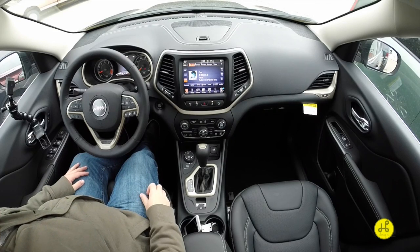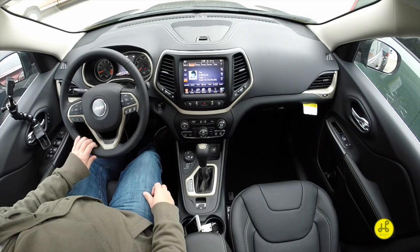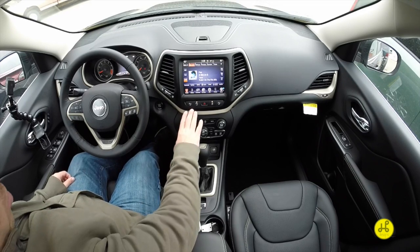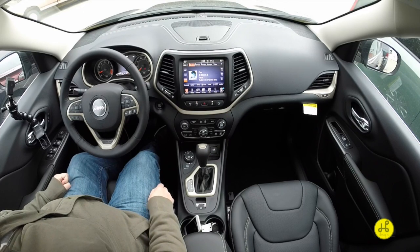We're going to demonstrate the Active Park Assist that's in the 2015 Jeep Cherokee. We're using a Cherokee Limited. All your controls are on the front center console right below the 8.4 inch touchscreen display.